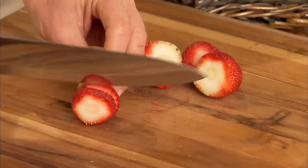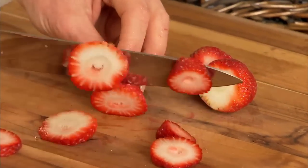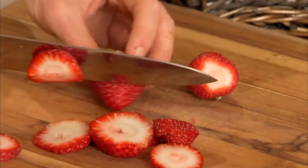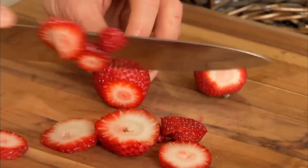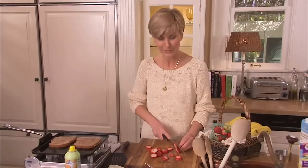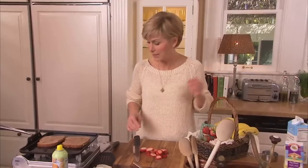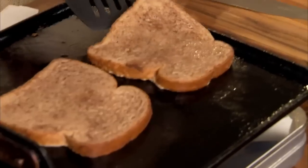My kids love strawberries, so I always try to have them in the refrigerator as a snack. And when I can add them to meals, like on top of this dish, it's great — extra vitamins, extra fiber. Let me check on this French toast and see how it's doing.